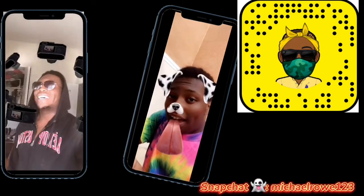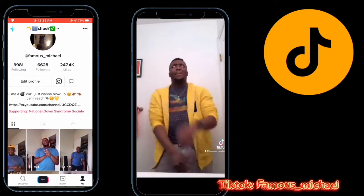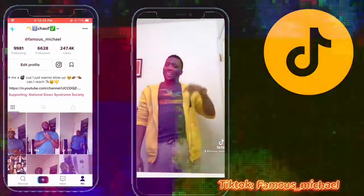Welcome back guys! So I know I've been gone for a while but now I'm back and we're about to do an unboxing of the new iPad Air fourth generation. Before we start, like, comment, subscribe and let's get right into the video.